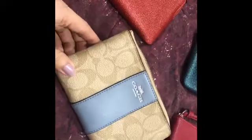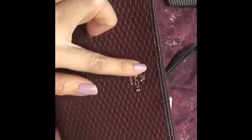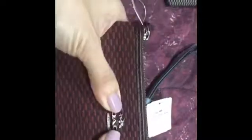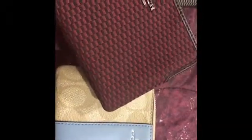This is called the Corner Zip. This is also a Single Zip Small Size Wristlet. As you can see, the logo is made of metal — it's not embossed or anything, it's metal. Unlike this other one, it's embossed. These two were bought in outlet stores and they come in different kinds.